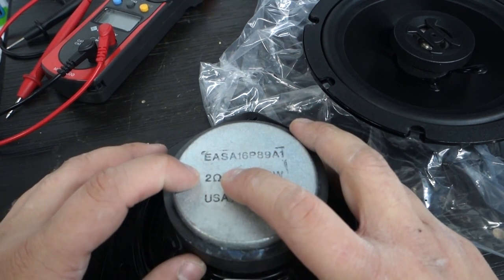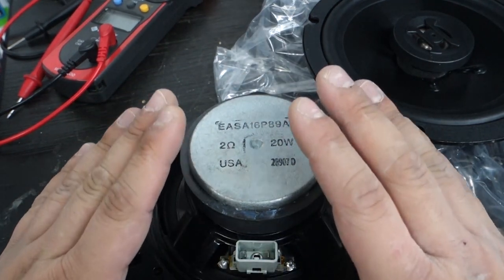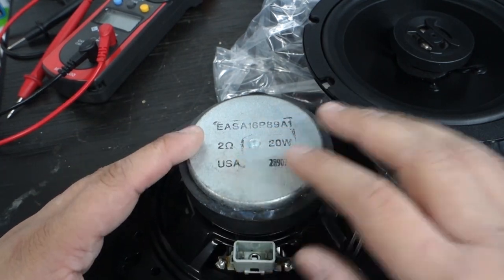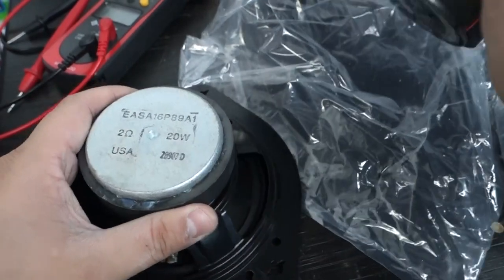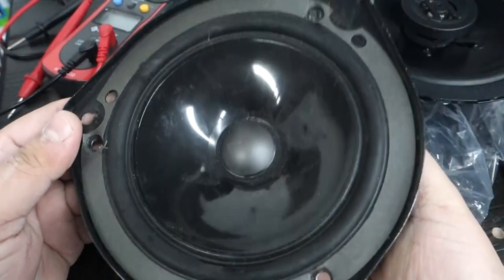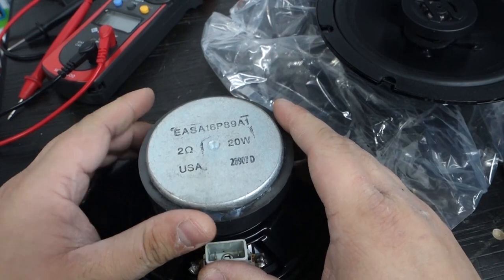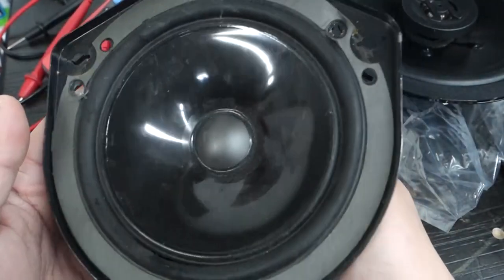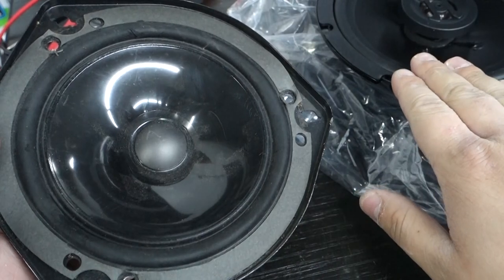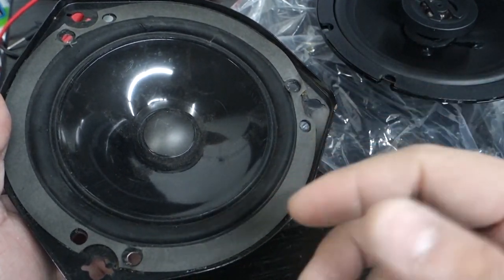If you put in a speaker with 1-ohm or 0.5-ohm resistance, you could cause damage to the factory amp — you'll short that channel and it won't work. If you replace it with a higher-ohm speaker, like a 4-ohm Hyphonics, you won't damage the factory amp, but the overall volume will be less. Because of the higher resistance, less wattage can be sent to it. This doesn't mean twice the resistance equals twice the volume drop — it's not a one-to-one relationship.